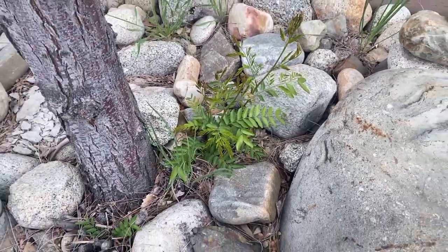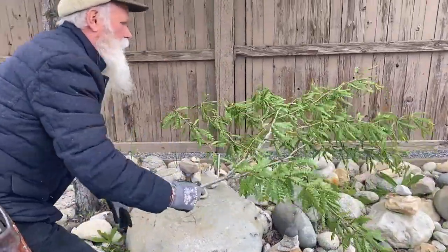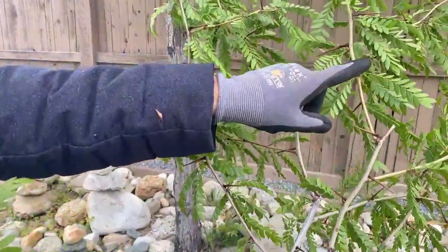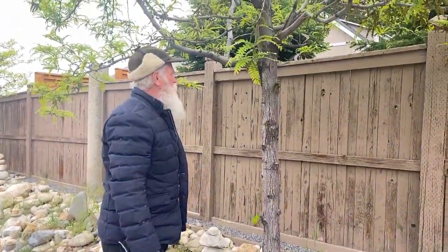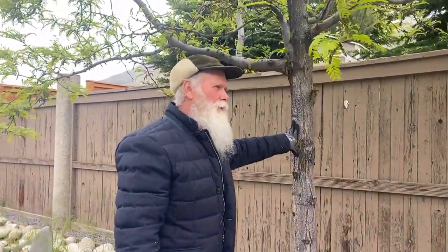What those suckers will look like if left to grow — they're going to have these long thorns that are quite frankly not the kind of tree that anybody is going to want to climb. Whether it's a shade master honey locust...